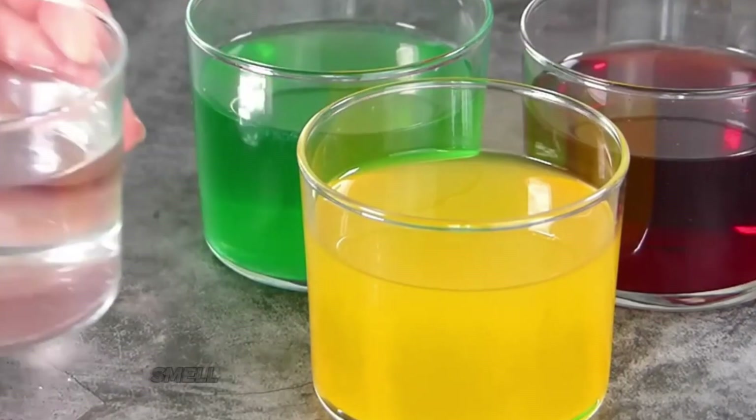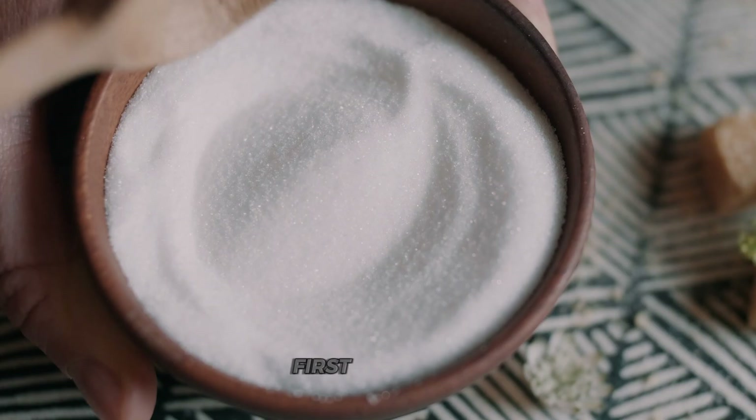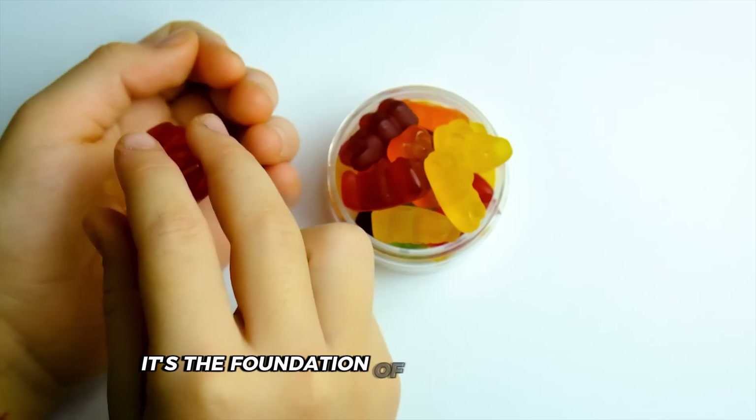Workers look at the color, smell the aroma, and feel the texture — it's a skill that takes years to master. First up: sugar. It's not just for sweetness; it's the foundation of our gummy bears. Workers carefully measure out exact amounts.